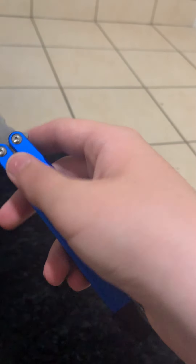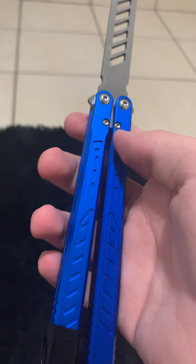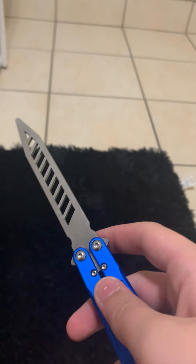Once I got this knife I flipped it for a bit and then took it apart, cleaned it, got all the dust and grime off. Then I loctited it — put loctite on the insides of the pivot holes, put the pivots in, and waited about 18-20 hours. 12 hours is the minimum, 24 is preferable. The closer to 24 the better.